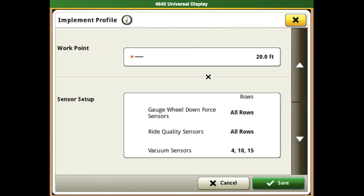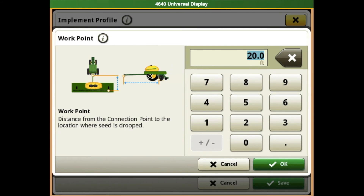Scrolling down a little bit more, we will find our work point. We will want to select this box. This is the measurement from the center of the hitch to the drop point of the seed on the planner. This is going to make a big difference in the accuracy of your section control, so you will want to make sure you have a very accurate number for this one.